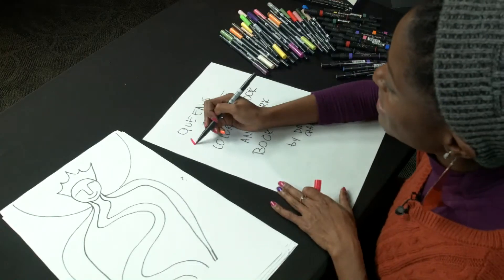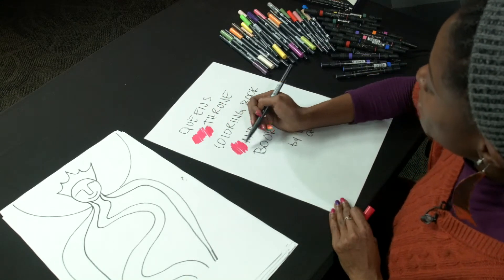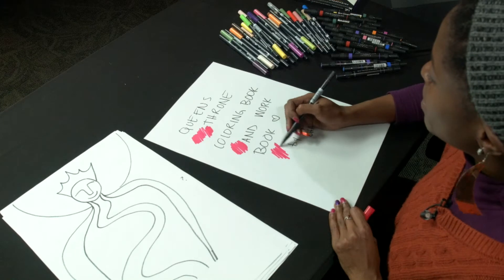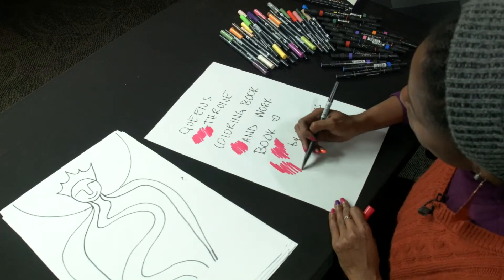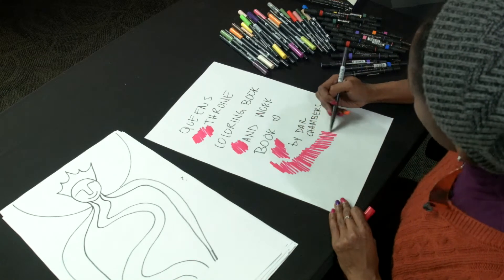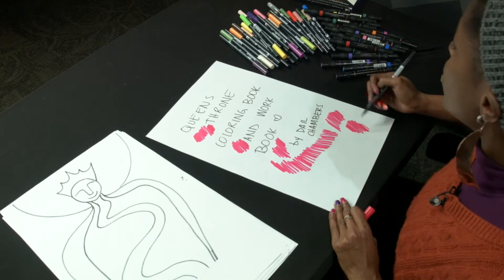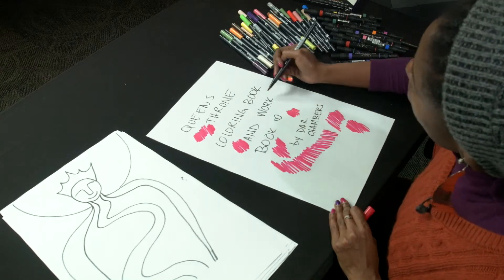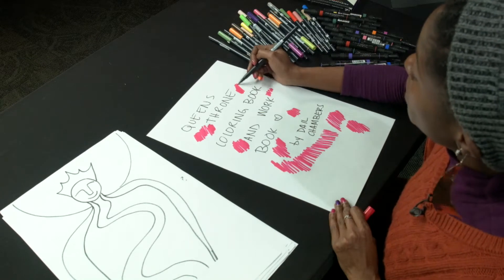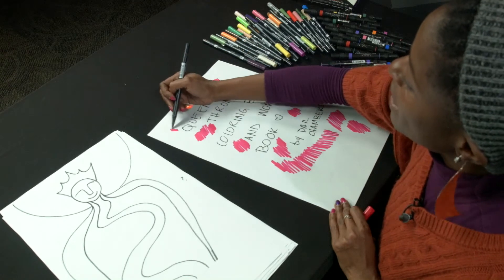I always like to make little designs on my front pages, because if the piece is being shared by other artists around me, I want to make it unique and authentic to my style of art. That way, if someone misplaces my workbook or I leave it somewhere I can't find it, someone can recognize it.